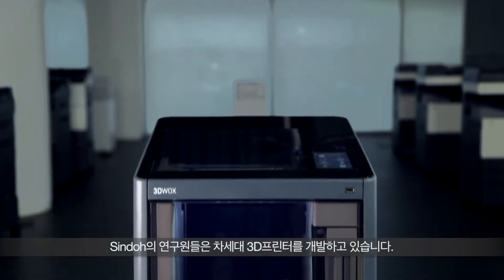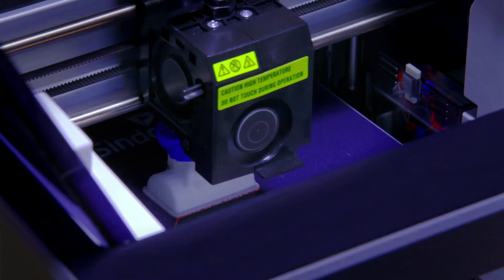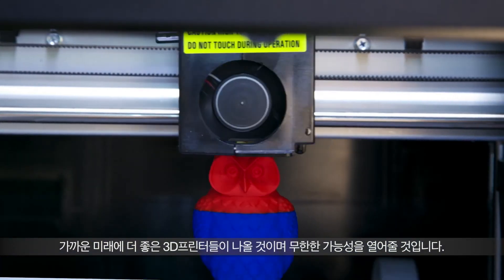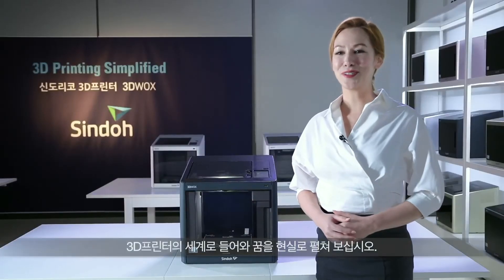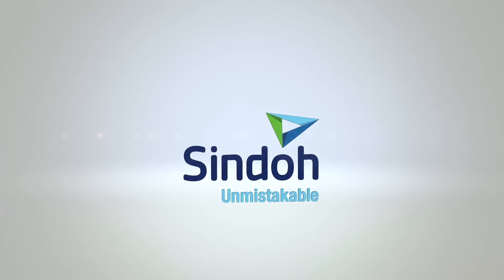Engineers at Sindoh are developing 3D printers for the future generation. We believe that numerous high-end printers are to be produced in the near future. 3D printing is the key to limitless possibilities. Enter the world of 3D where you can make your dreams a reality. Unmistakable Sindoh — 3D, 4D, 5D.